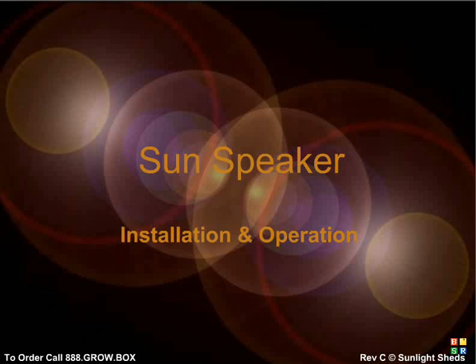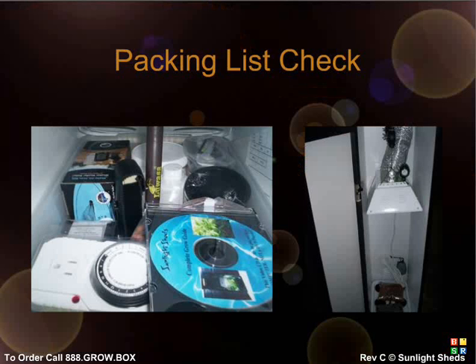Your shipment will arrive on a pallet and be wrapped in black stretch film. Detach the system from your pallet and move it to your setup location. Once you unpack your palletized shipment, make sure all items listed on the packing list are included. If any item is missing, make sure it's not marked as back-ordered. If it is, we'll get that item to you ASAP.